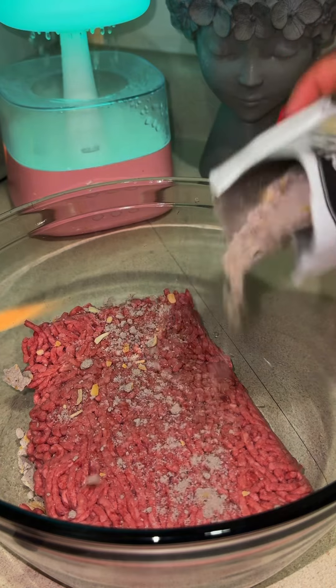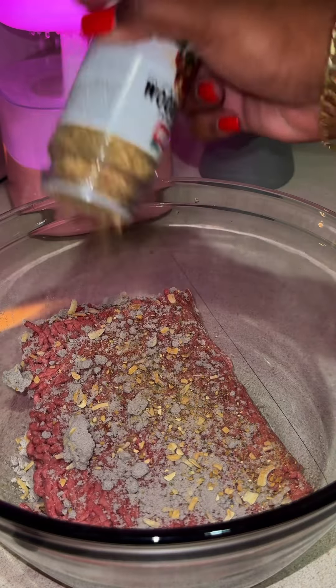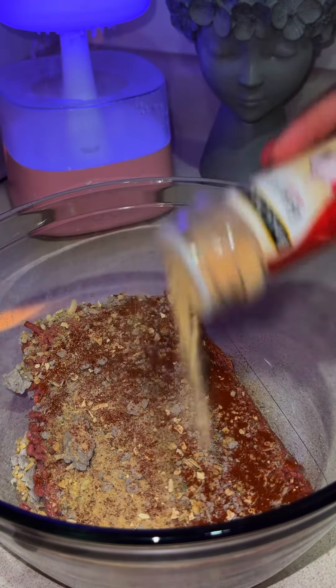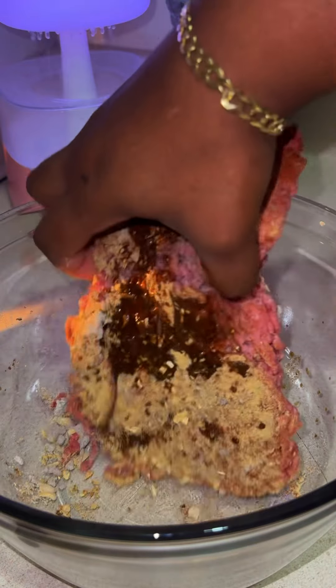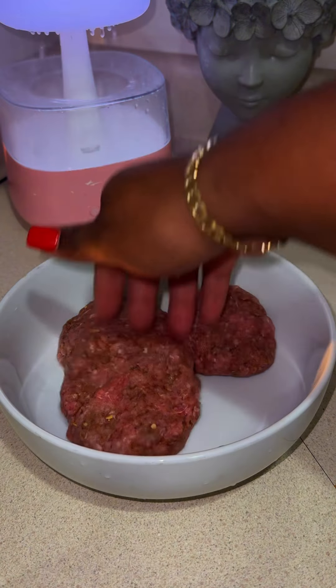I started with one pound of ground beef and a Lipton packet. I recommend beefy onion, but I used what I had. I seasoned my meat with everything mushroom, paprika, onion powder, and some Worcestershire sauce. I gave that a good mix, tasted it, and it wasn't seasoned enough, so I added salt and pepper.